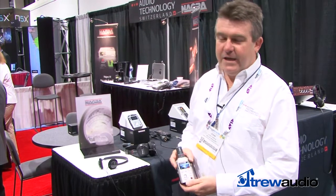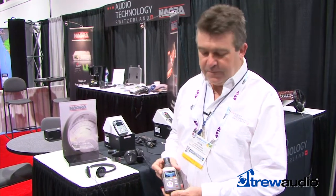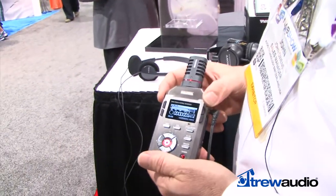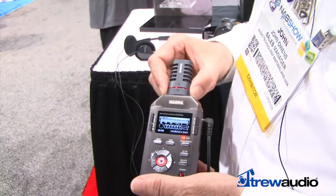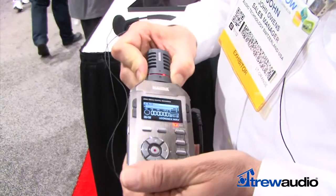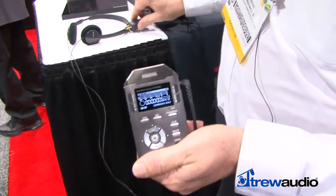Hi, this is John from Nagra. We're here at the NAB and I'm going to show you a little bit about some of our handheld recorders. This is the Nagra SD, and what's different about this recorder compared to others in its class is the fact that it has interchangeable microphones. This particular microphone is a stereo capsule, but we can simply unplug it and plug in a choice of other microphones.